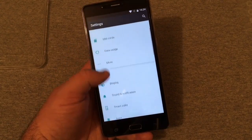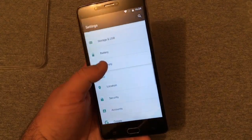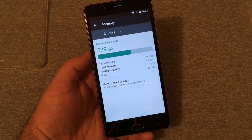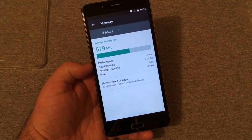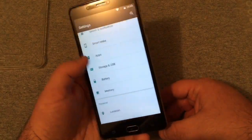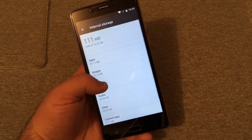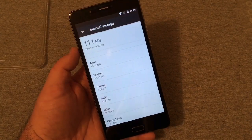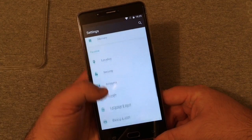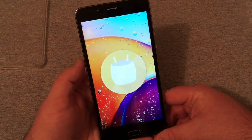I am seeing some frame drops — it's not really that smooth. I'm not sure what processor this thing is packing. Looking at the memory here, this phone only has one gigabyte of RAM — I was not aware of that when I purchased it, because it didn't say it anywhere. Total memory is 0.94 gig, so it's really only 1 GB of RAM. And 16 gigabytes of storage, with only 111 megabytes used, so we have almost all of our storage available.